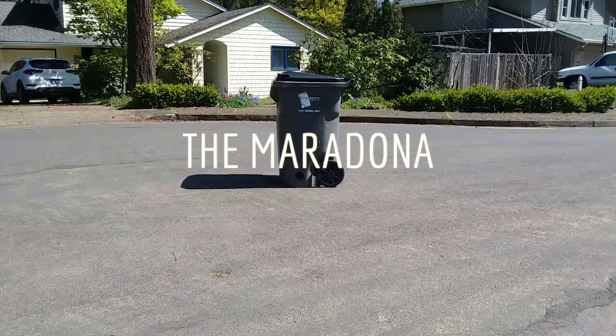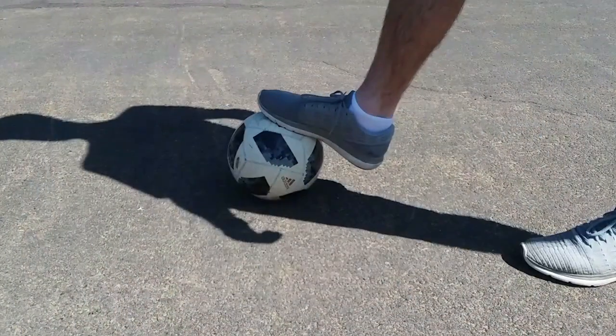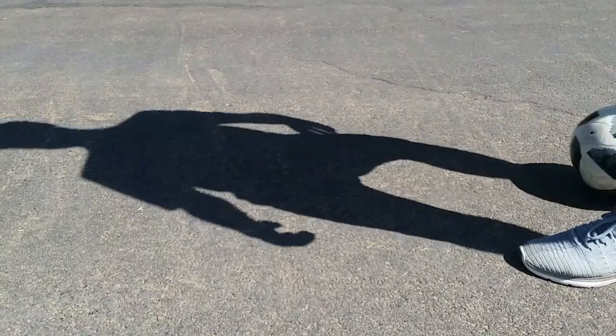What's up guys, today I'm going to teach you how to do the Maradona. The first thing you want to do is get good at using the sole of your foot. You're going to use the bottom of your foot to roll that ball back to you.